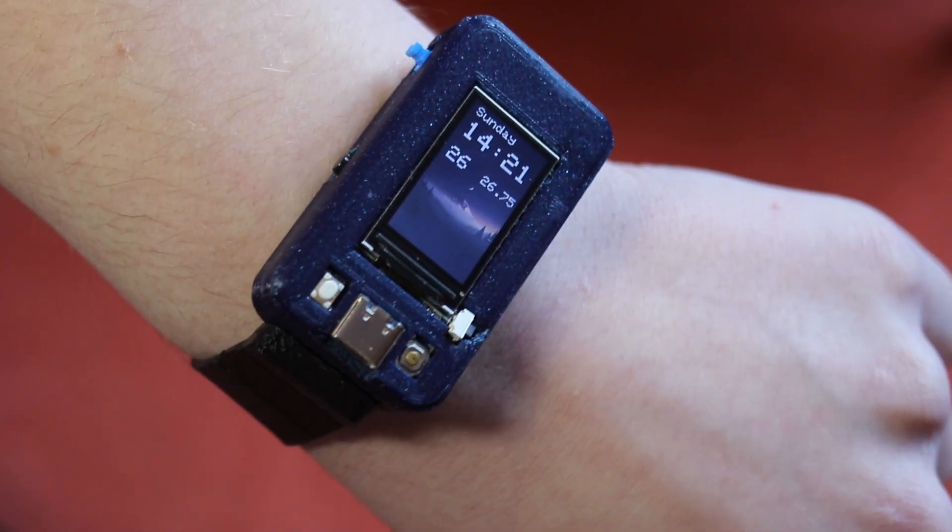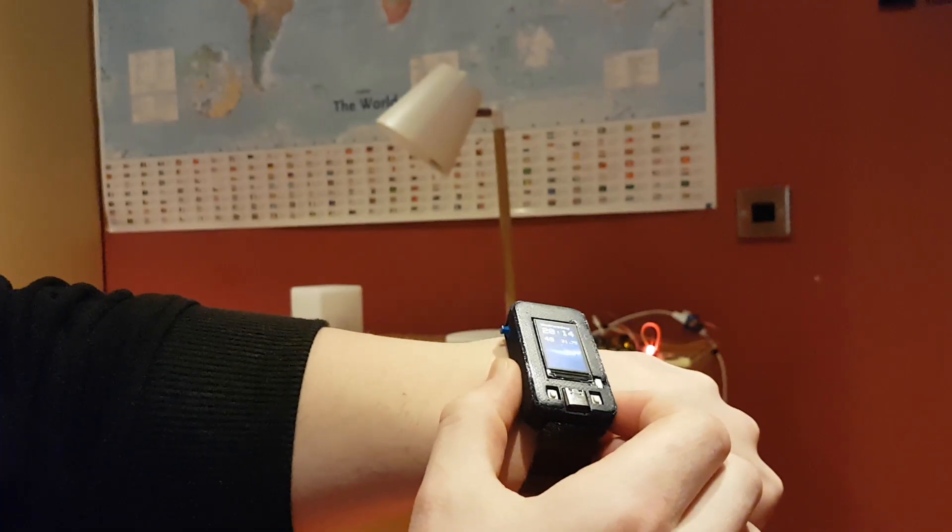How would you like to have a watch that not only tells the time, has a torch and laser pointer, but can also work as the control for a home automation system? Well, in this video I'll show you how to make one.